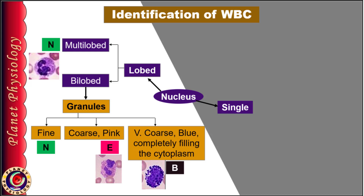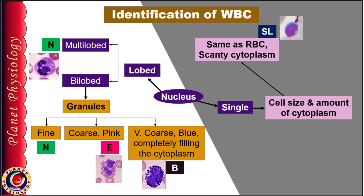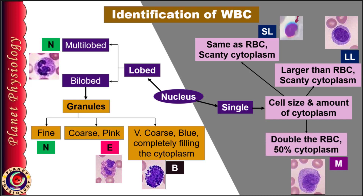Basophil granules are more in quantity and completely fill the cytoplasm, thus obscuring the nucleus, so the nucleus of a basophil is usually not clearly visible. Now, if the nucleus is single and unlobed, observe the cell size and the quantity of cytoplasm. If the cell is the same size as RBCs and contains very scanty cytoplasm, it is a small lymphocyte. If the size is larger than RBCs with scanty cytoplasm, then it is a large lymphocyte. If the cell size is almost double that of RBCs and you can see quite a lot of cytoplasm — around 50% — then the cell is a monocyte. The nucleus of a monocyte is usually kidney-shaped, but it may be oval as well.